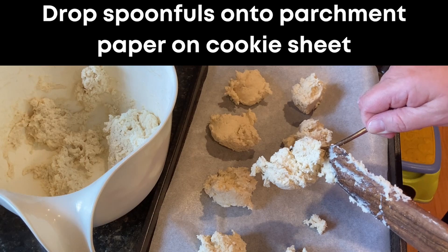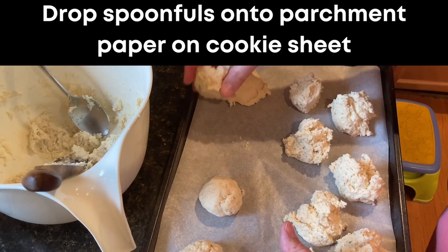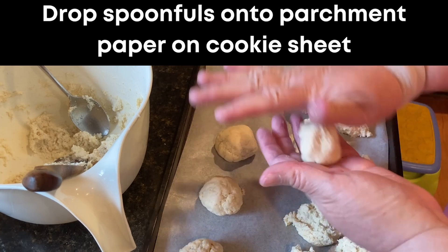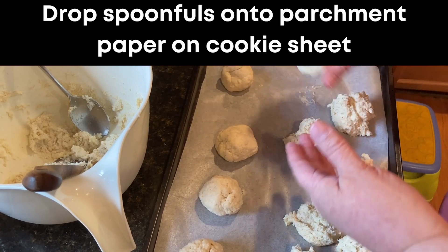If you don't want to leave them bumpy like they are when you first drop them onto the pan, I just kind of patted them down. They're not really shaped like a cutout biscuit but they're a little more uniform — you can do whatever you want. Mine maybe aren't a true drop biscuit, but it's the same thing.